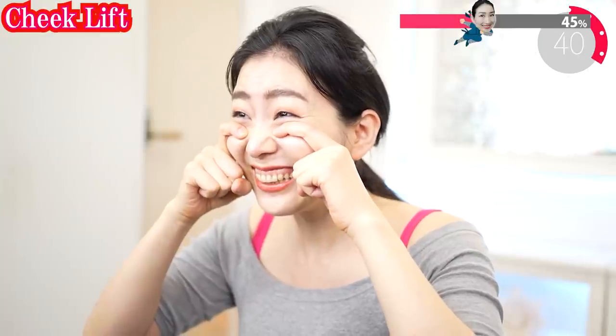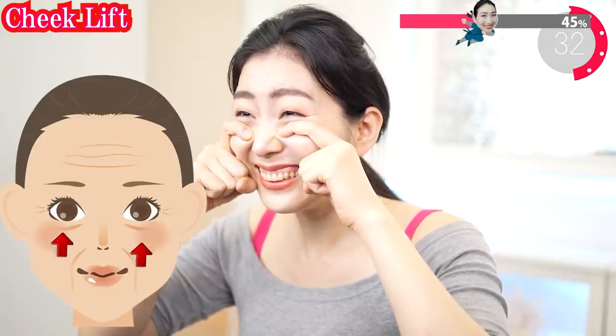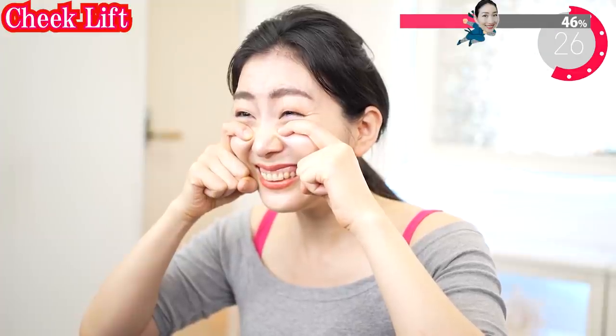Put your fingers on here and lift your cheeks like this. Show me your upper gum and lift up your cheeks against the weight of your fingers. I only want you to do one thing — lift up your cheeks. You know what's happening? You can replace your eye bags with your cheek muscles. Just come on — higher, higher!